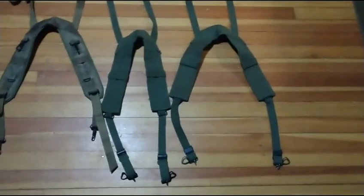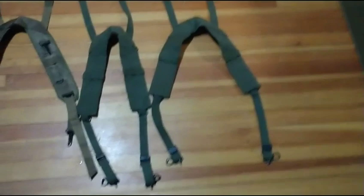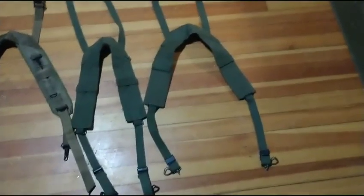First up is the M56 suspenders. There are many different sizes, but only two models made during the Vietnam War. The first is the first pattern, used for early war. As you can see, the front end of the suspenders are hooks. I don't know why they did hooks — there were way better things available at the time — but they did do hooks.